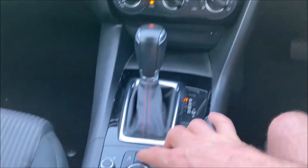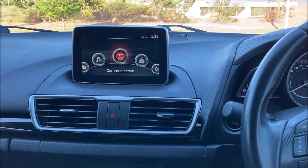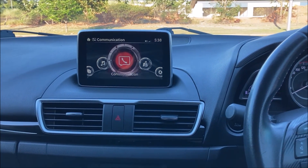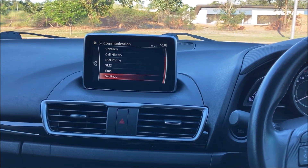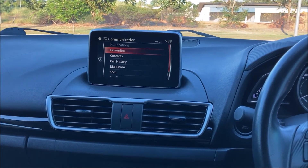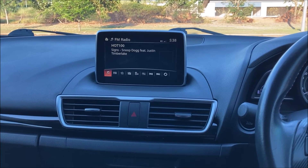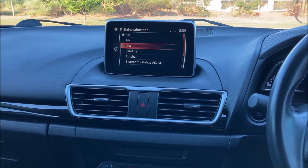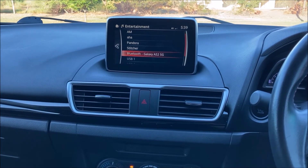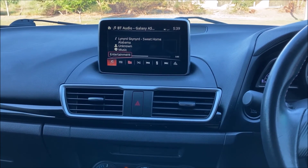When we go back to the home button we can use the telephone by going into communication, where we can go to our contacts, dial phone, SMS and so on. Or if we go back to home we can also go to entertainment, scroll down to Bluetooth audio, and that is my phone — we can now play music from the phone as well.